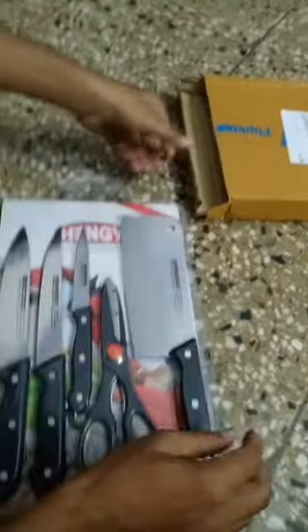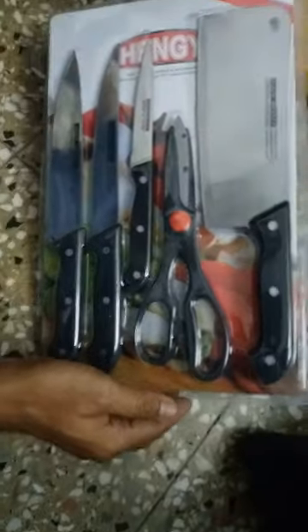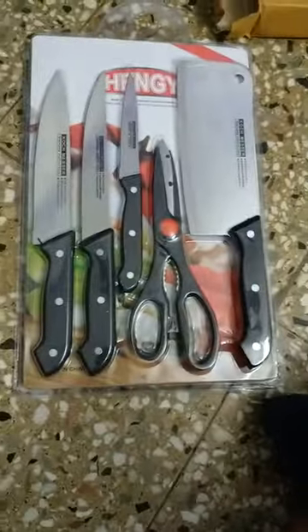You can see this — it's very thin. This is 350 rupees price.